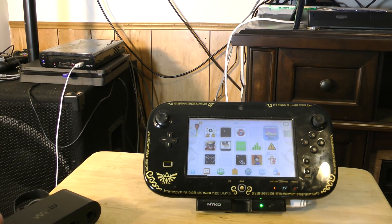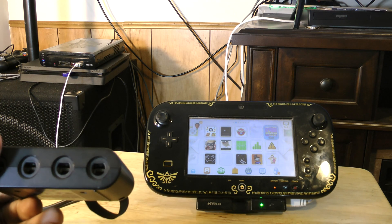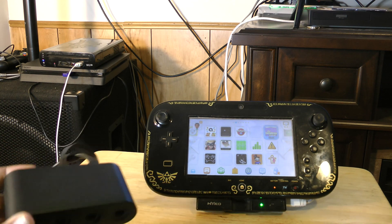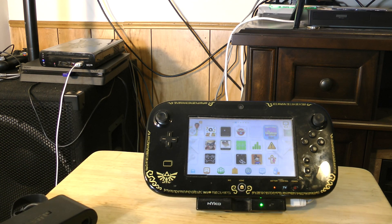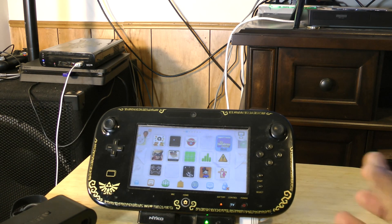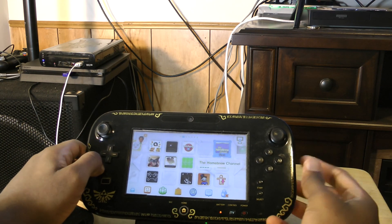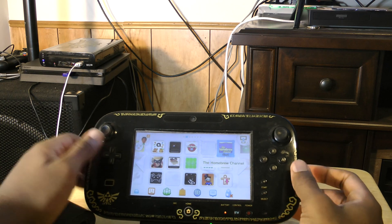Hey guys, sorry for the kind of rushed video. This is more of an update to my older video about using GameCube controllers and Nintendon't. This isn't really scripted or anything, just a quick update. A lot of people have been having problems with my old method because it's a few years out of date, so now I'm going to show you the modern version and how it works. Launch your Homebrew Channel any way you want.